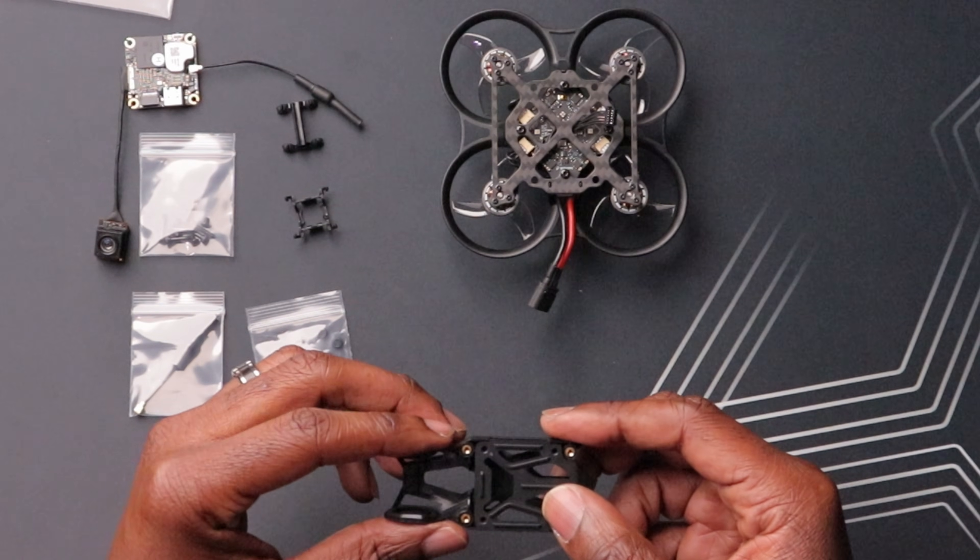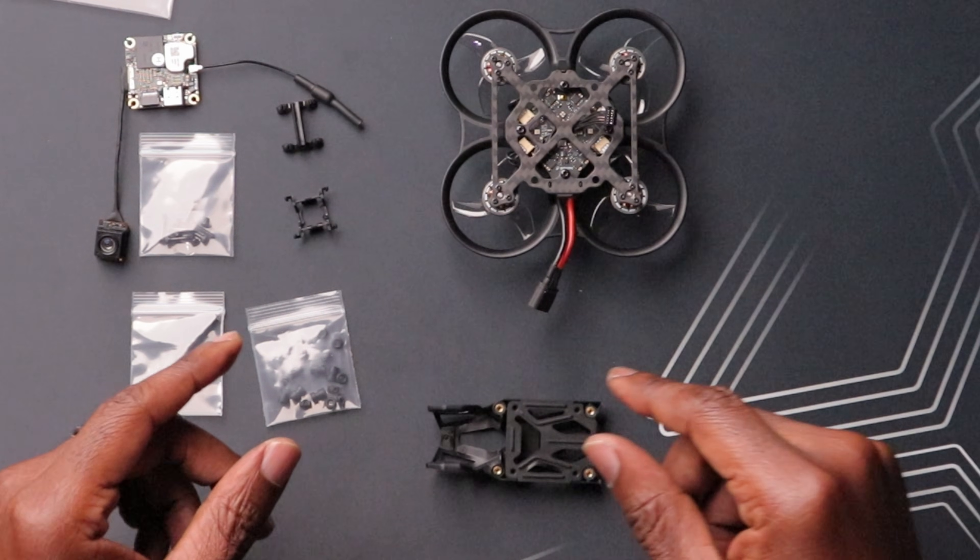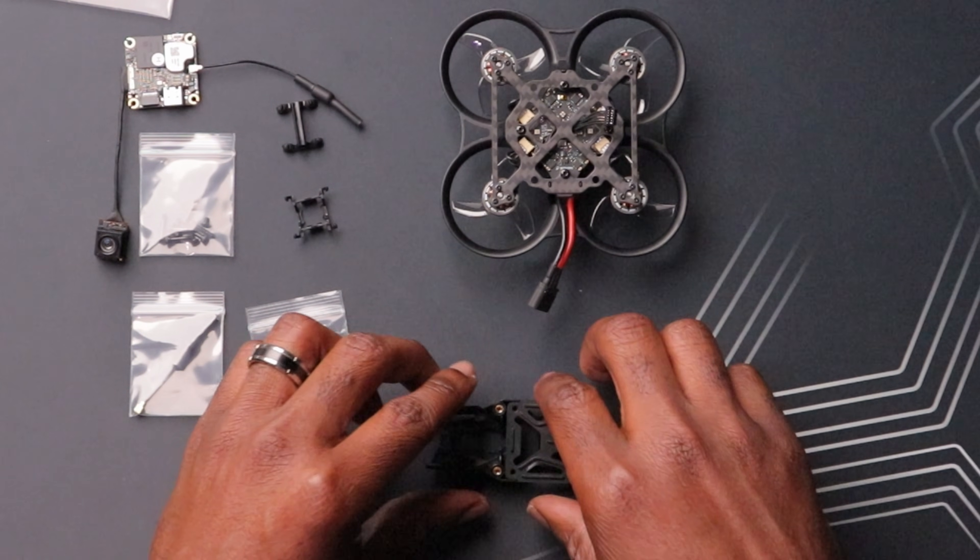Let's start with the VTX. To make this whole thing work, the details really matter. Having the right orientation is going to make or break this whole installation — we're talking about orientation for the VTX, the camera, and even the mount. I'll mention those when I get to each step.